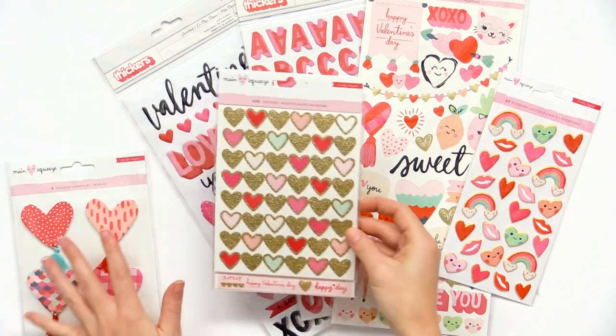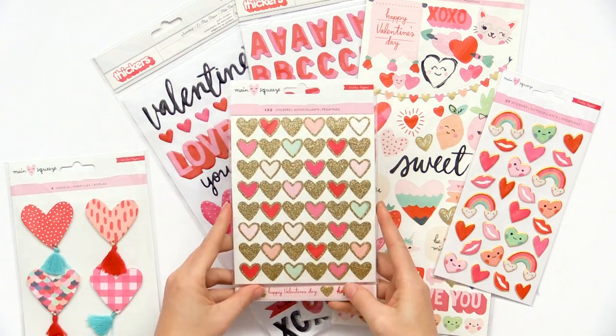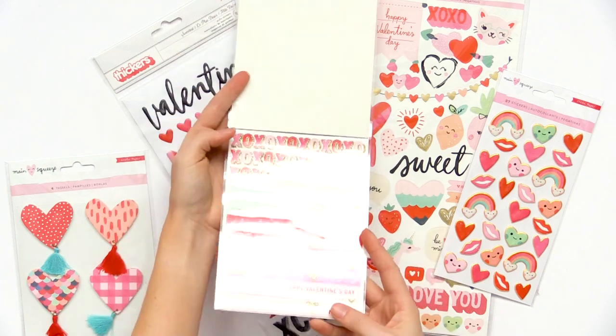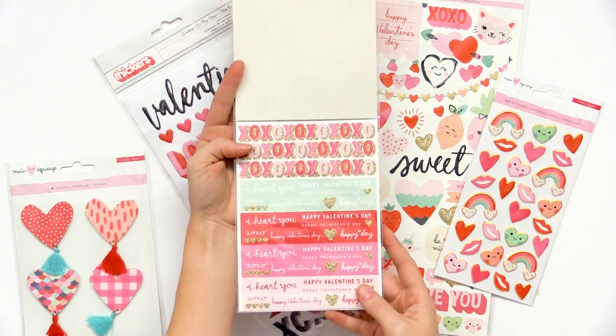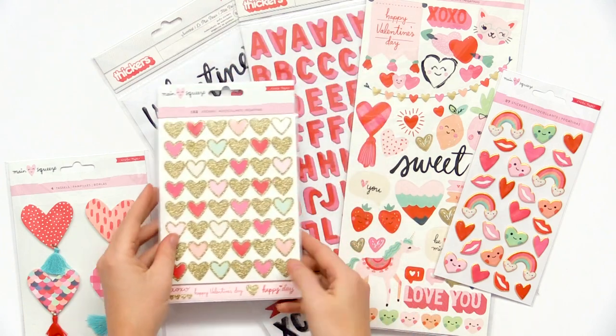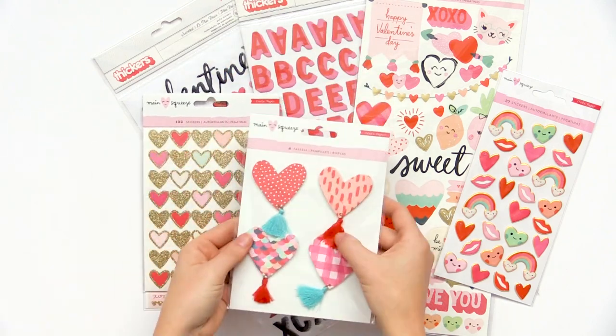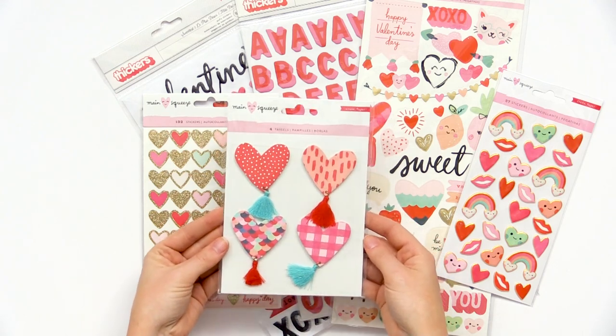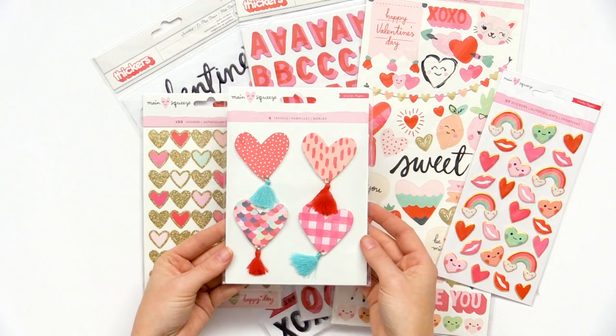We have the little sticker book with 132 stickers. Some of them have gold accents and you get lots of different sentiments and phrases too. And I love these tassels — there are four of them and they are perfect for cards, for layouts, and for other handmade Valentines.